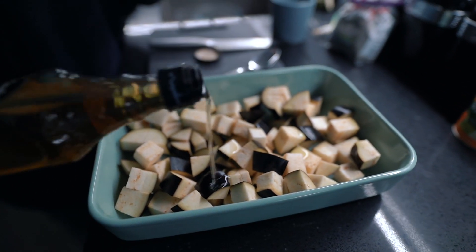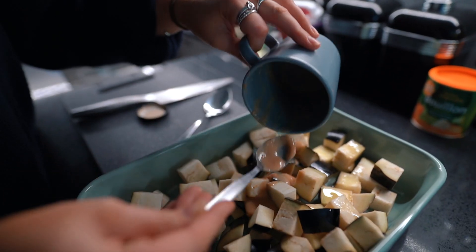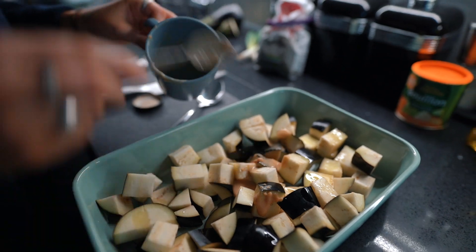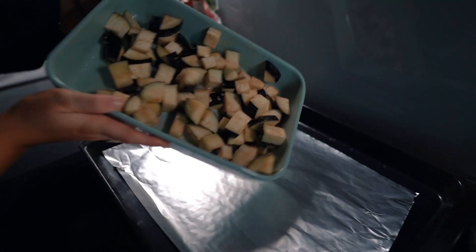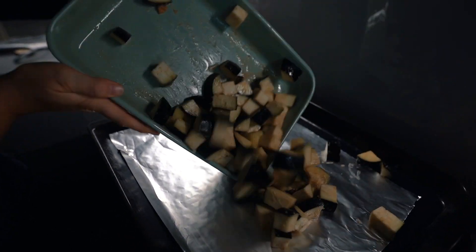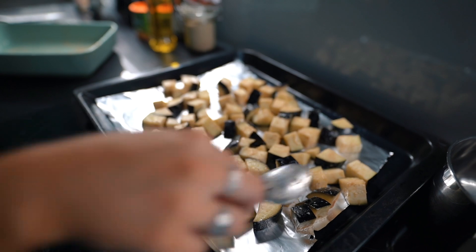Adding some olive oil and the miso paste to the aubergine — really letting that marinate and sink in, as that's what gives it all the flavour in this recipe. Then just spread that out evenly onto a baking tray and put it in the oven at about 200 degrees for around 20 minutes.